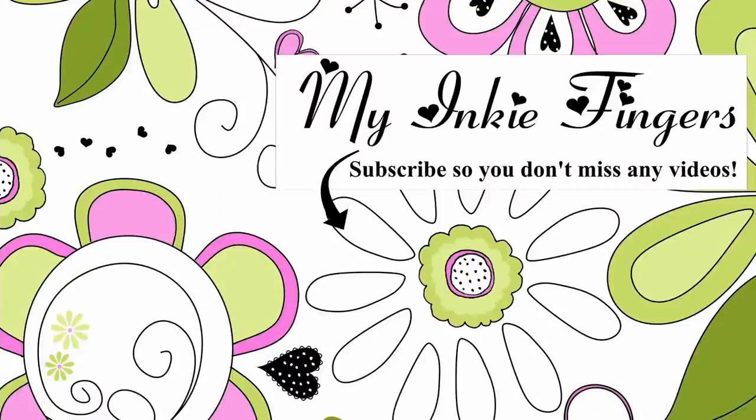I want to know down in the comments below if you have some little tips and tricks to share, and I also want to know if there's something you learned today that you didn't know. Hopefully you got something from this video — until I see you guys again, take care and happy stamping!